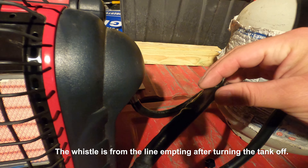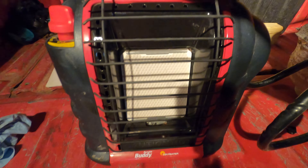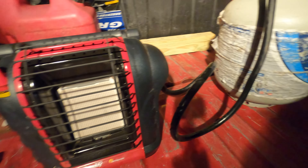Since the issue was pressure in the hose, when we're done using this, instead of turning it off at the heater we're going to turn it off at the tank, let the thing run out of gas, maybe leave it on for a second to let the pressure dissipate out of the hose — then you should be good to go.